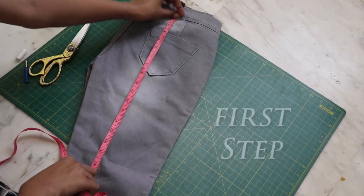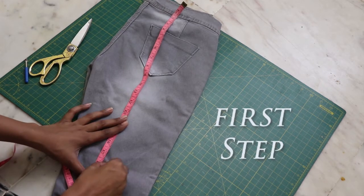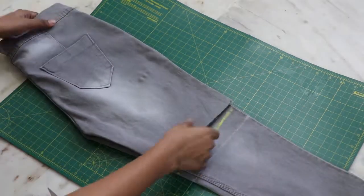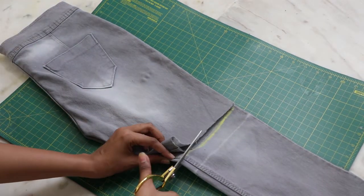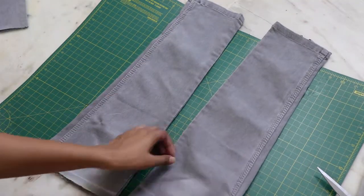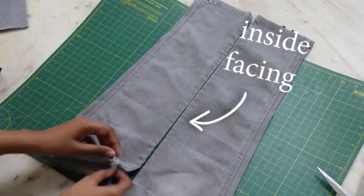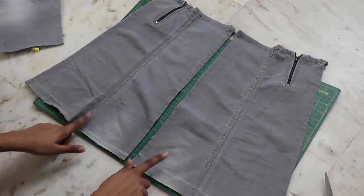Measure and decide how long you want your skirt to be and cut it. Open up the leftover part from the middle and you should have something like this.